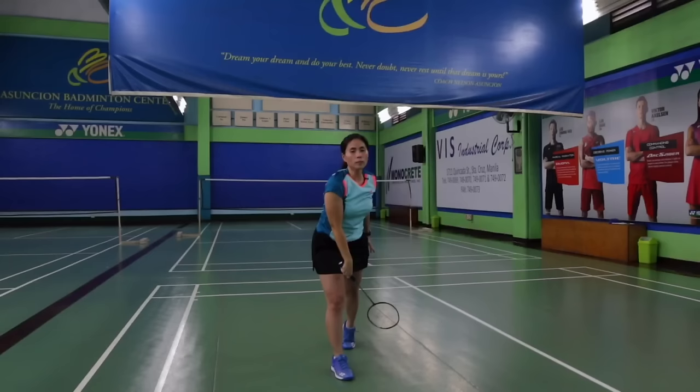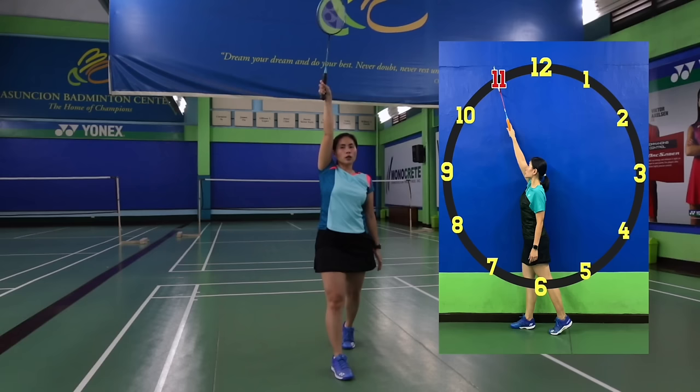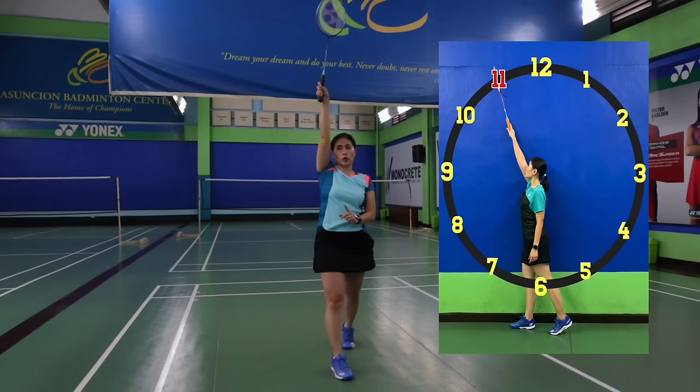When you hit on 3, make sure you hit it at 11 o'clock — not 12, not 1. 11 o'clock is the best spot to hit the shot and you can maximize your strength and put more variety to your shots.